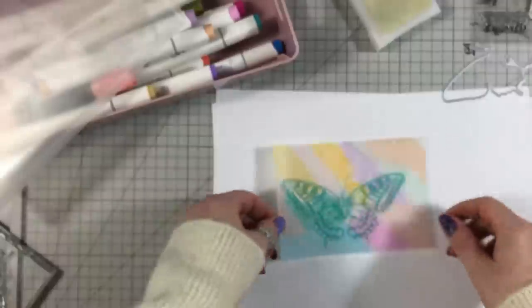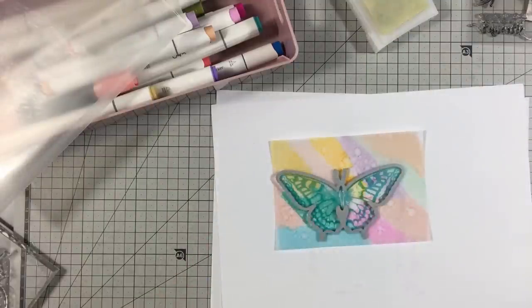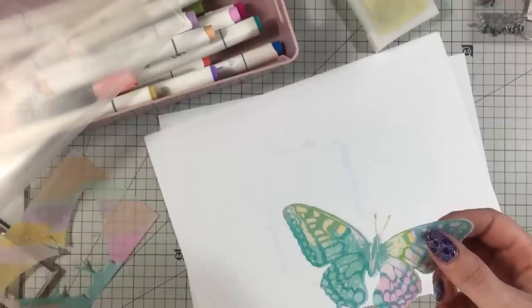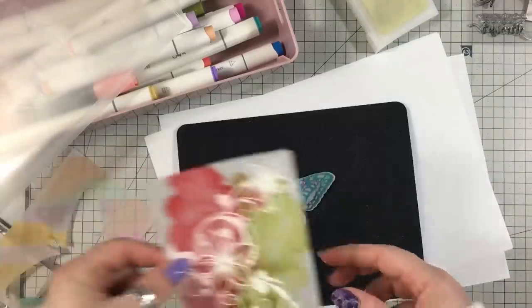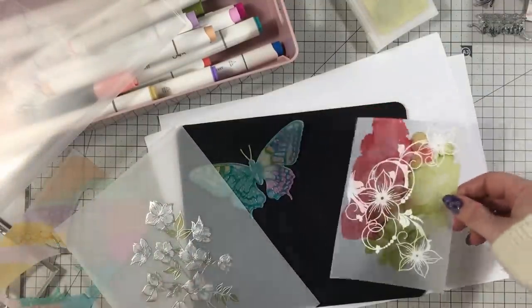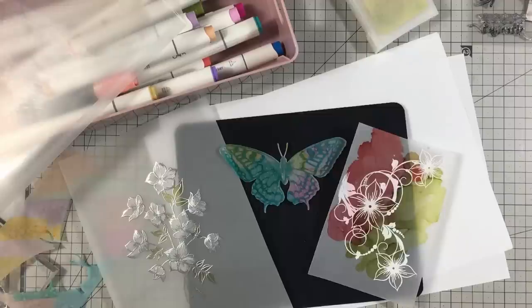Isn't that just absolutely beautiful! I'll cut this out with the matching die and — there we go. That is just absolutely beautiful. I've just created my own backgrounds using permanent markers and alcohol pens. You could have fun with flower dies, all sorts of dies. So there's the ones we've made. I hope you'll give it a try — I will turn these into something and post them on Facebook. Happy Mother's Day to everybody, and I'll hopefully be back next week. Thanks for watching, take care and bye for now!